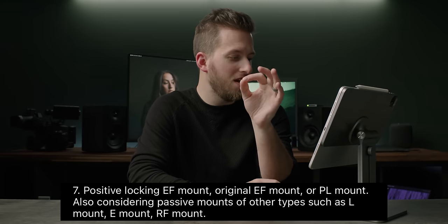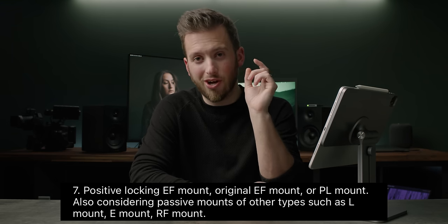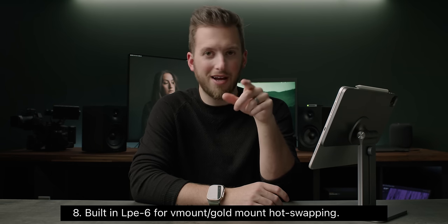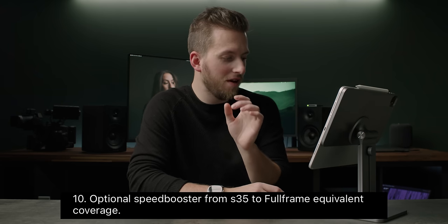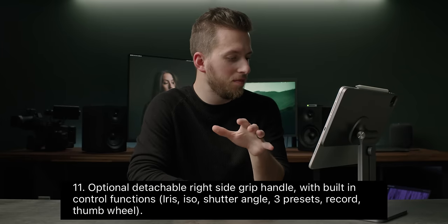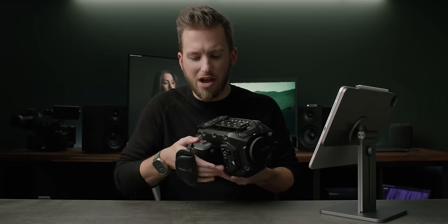You can mount it anywhere you want, and there'll probably be a short cable that we just didn't see in the design video because they wanted to make it look clean and minimalistic. For mounts, you can choose between a Positive Lock EF mount, original EF mount, or PL mount — and they're even considering other mounts like L, RF, and Sony E. They're going to build in the LP-E6 battery so you can hot swap either V-mount or gold batteries on the back. Optional speed booster from Super 35 to full-frame equivalent coverage, and an optional detachable right-side grip handle with built-in control functions.